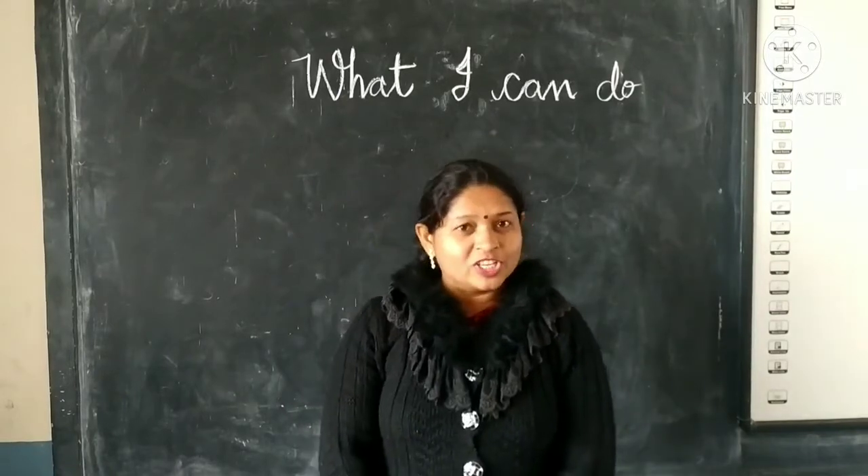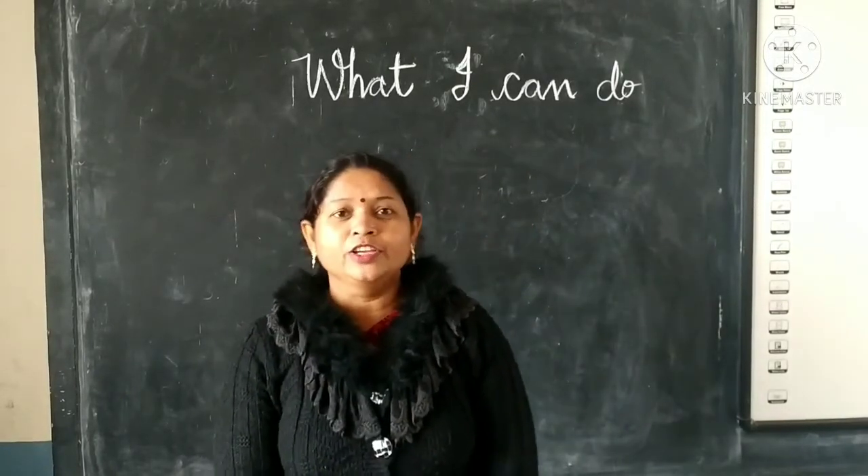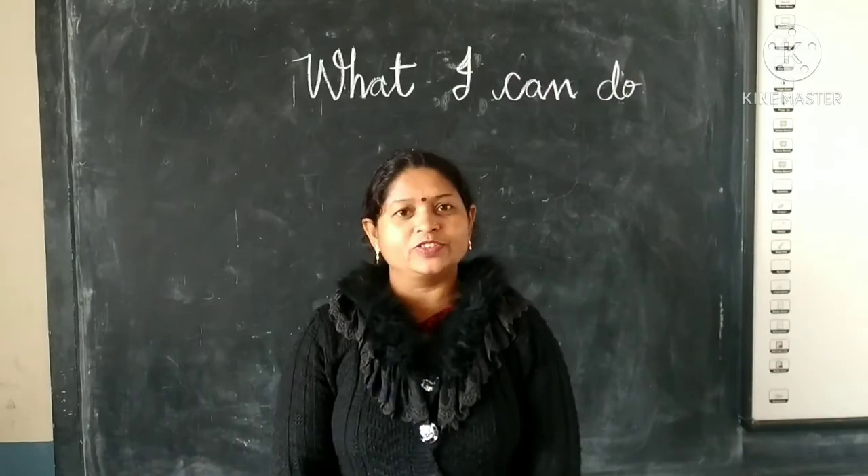Okay dear students, watching this video again and again, you will learn the poem with action. God bless you children.